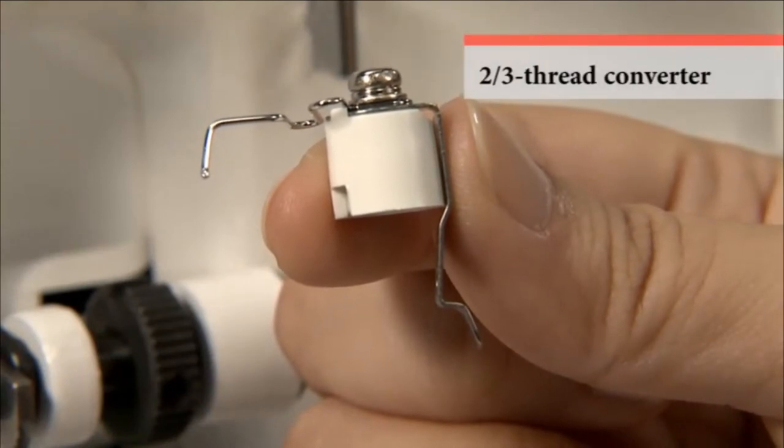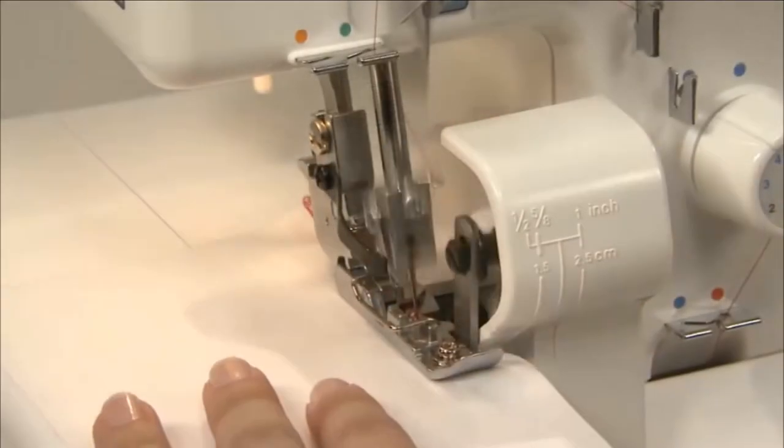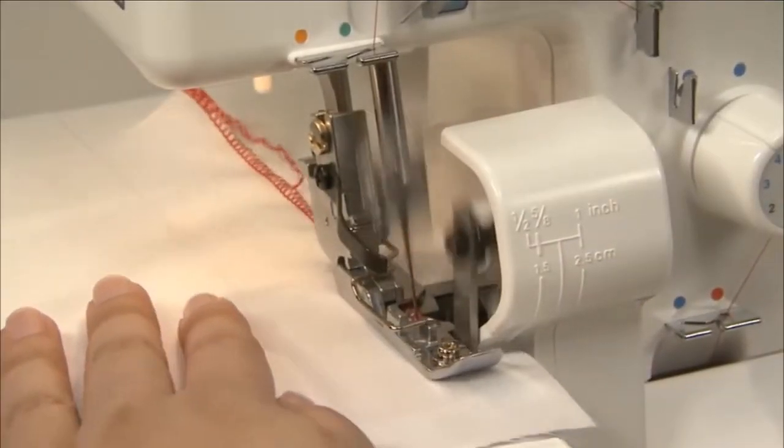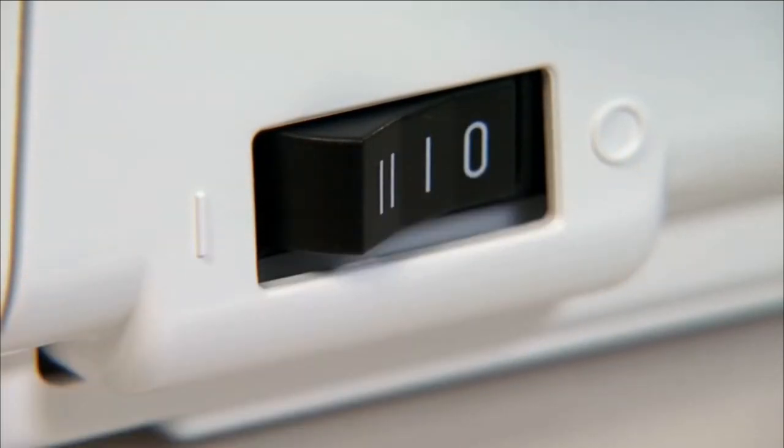This attachment enables the machine to perform over-edging for one-ply fabric. Be sure to turn the power switch off before attaching the 2-3 thread converter.